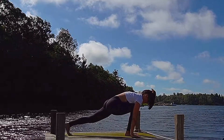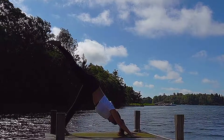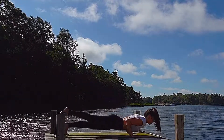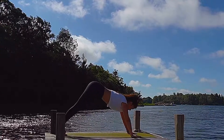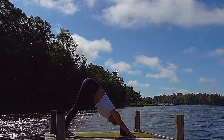Float the right arm up for revolved triangle pose. If you need a block underneath the left hand, that might be a good idea. You can also just keep your palm rooting down if you can reach that. Lower both hands, bend into the right leg, and then send that right leg up and back. Exhale, lower down from three-legged dog to chaturanga. Inhale, rise up — upward facing dog. Exhale, come back into downward facing dog.